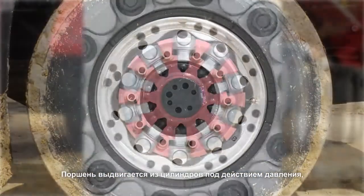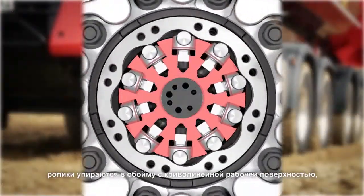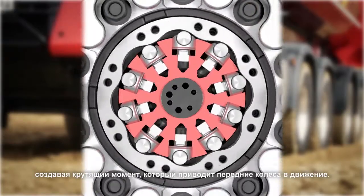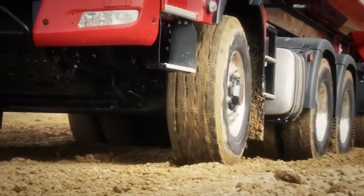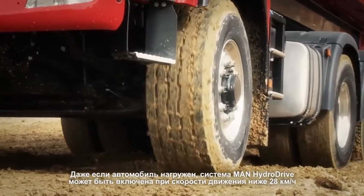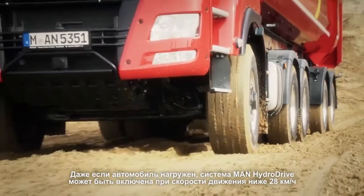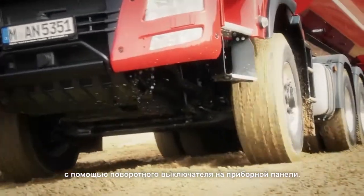In the cylinders that are under pressure, the piston is pushed outwards, the rollers rest against the cam ring, and torque is produced that drives the front wheels. The MAN Hydro Drive can be activated below a speed of 28 km/h even under load using a rotary switch on the instrument panel.